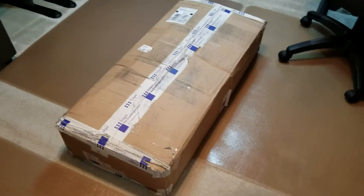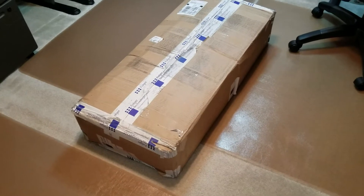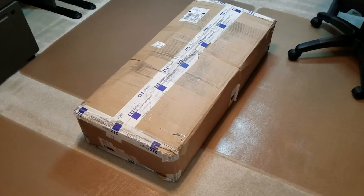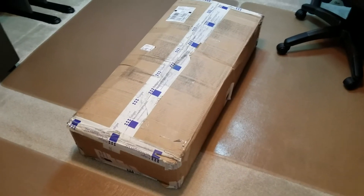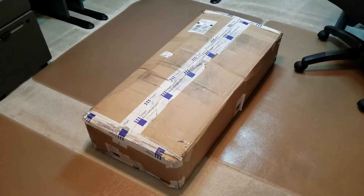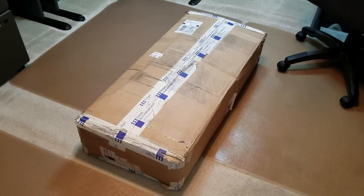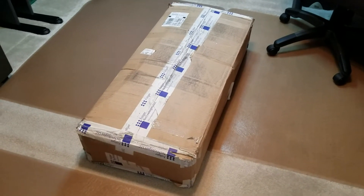Welcome everyone to my unboxing video for my new Folgertek FT6 3D printer. I was actually looking for a large format dual extruder printer, and Folgertek is actually a US company that builds printers similar to what you could buy out of China, but being US source you can hope for a little more support. When they told me they were going to release this, they actually released it at Thanksgiving and I pre-ordered one. It was scheduled to arrive later this week, but actually arrived Christmas Eve.